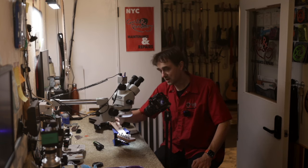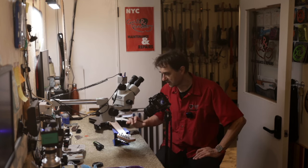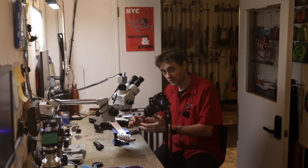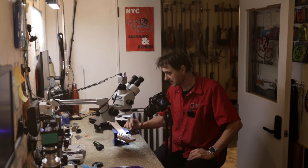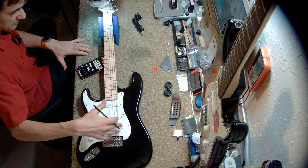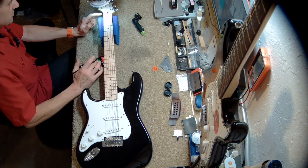On the bench is a left-handed Squier Stratocaster that the customer wants converted to a right-handed guitar for a right-handed player. He wants it to be a left-handed Strat because he's a Hendrix fan — he wants the Hendrix experience, although he himself is right-handed. It's a cheap guitar and he wants to do more mods later.